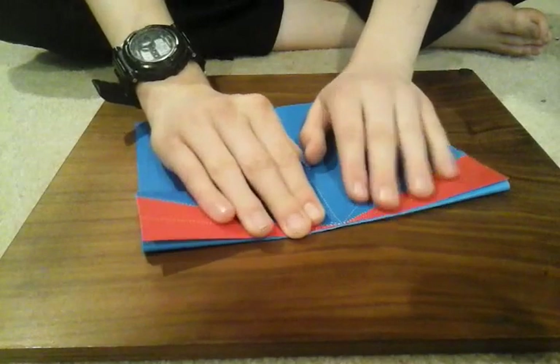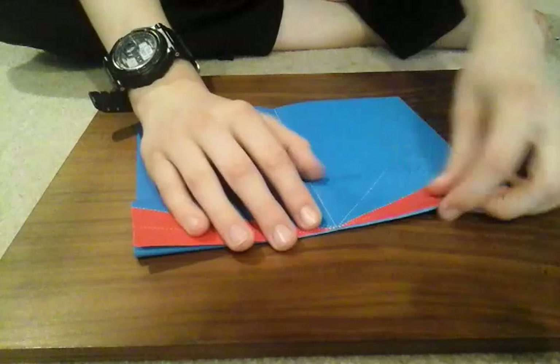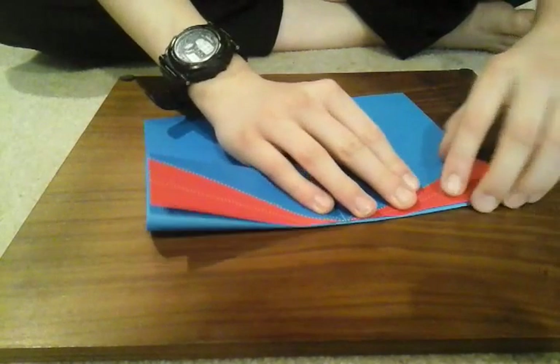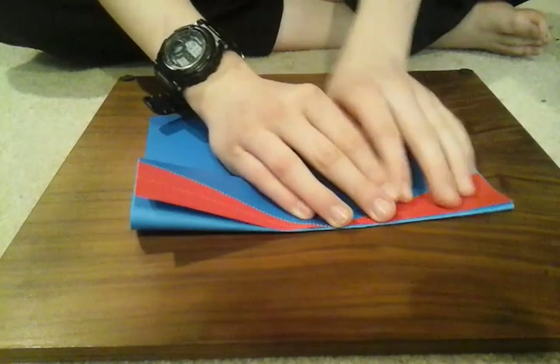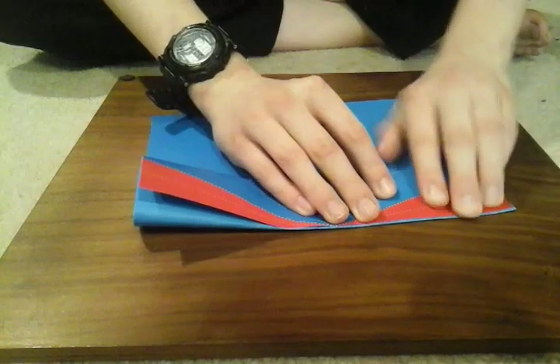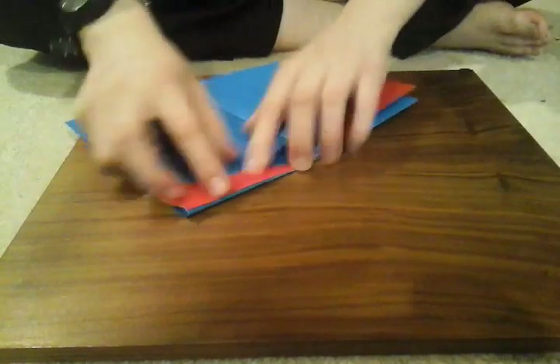By the way, this is an advanced fold, and it's a newer model that I've made — it's kind of hard. So if you're up for the challenge, stay and watch. But if you feel like making a simpler plane or just want something that glides, not a wobbly thing — cause that's what this plane really does, that's what it's for. It just wobbles. It's basically a toy, not really a plane.